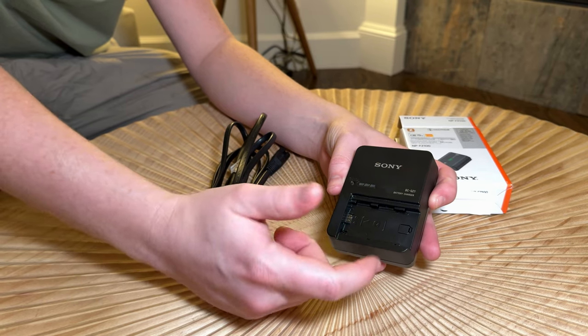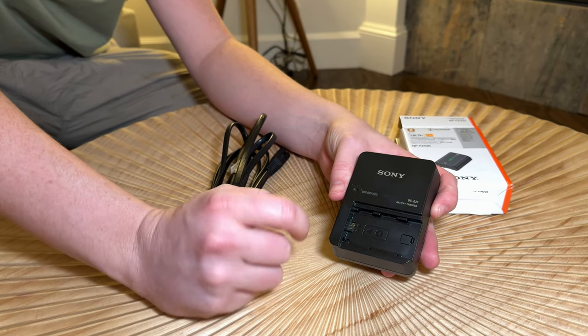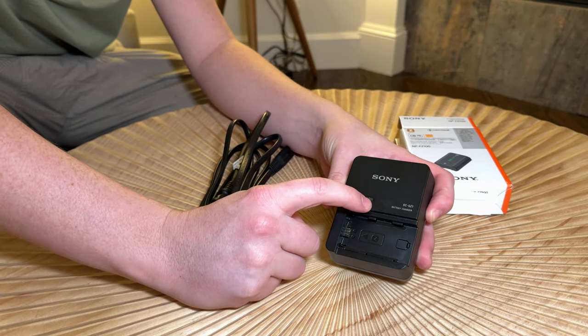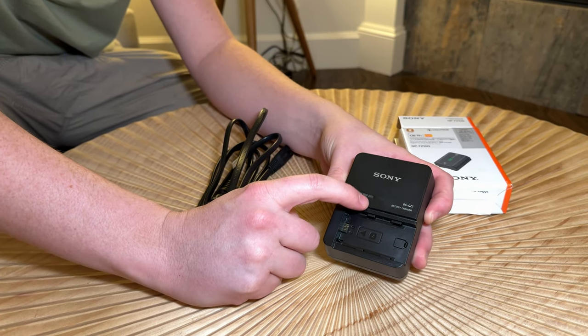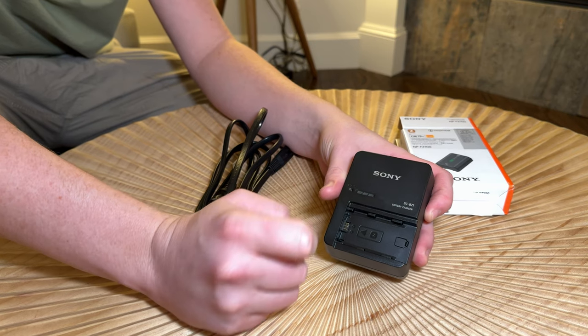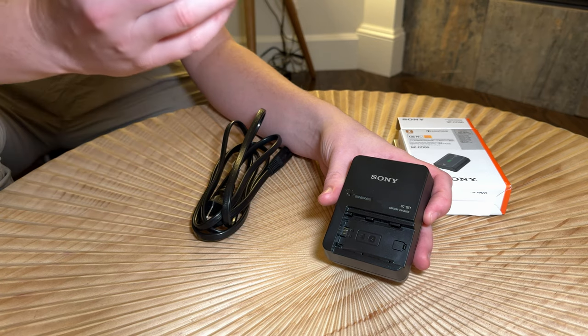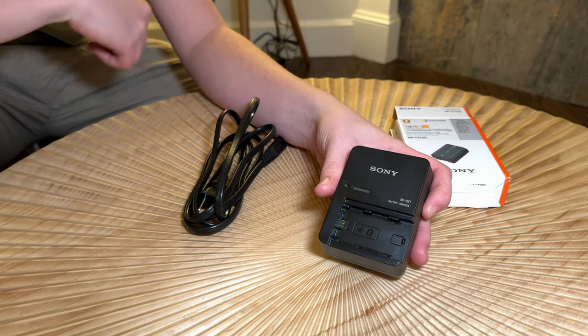Overall, it works really well — just the same as the one that comes with the camera. This lights up yellow when you're charging the battery and shows you the levels it's charging at, then turns off when it's fully charged. So overall, if you're looking for a replacement charger, go with factory — this is a great option for you.